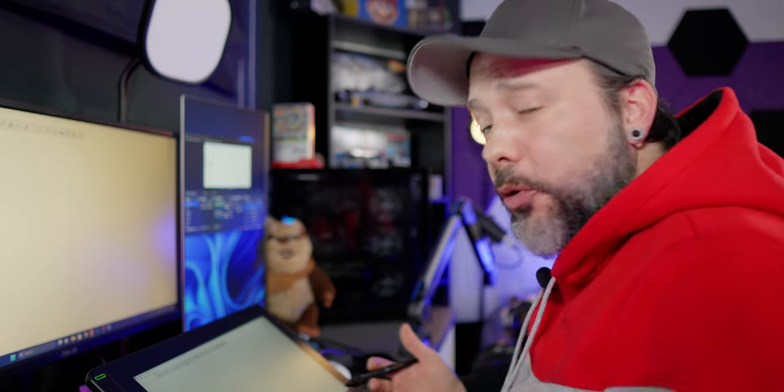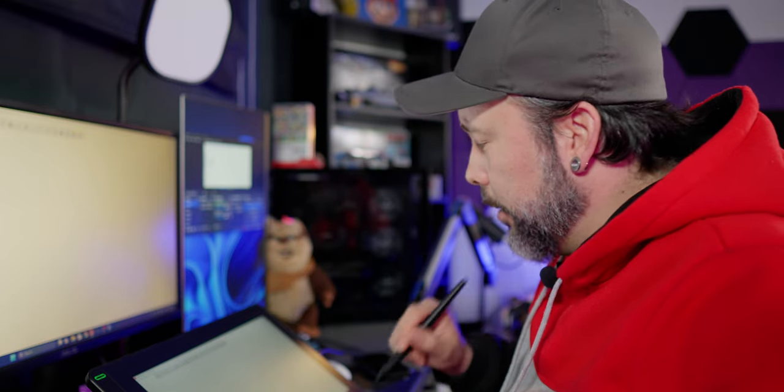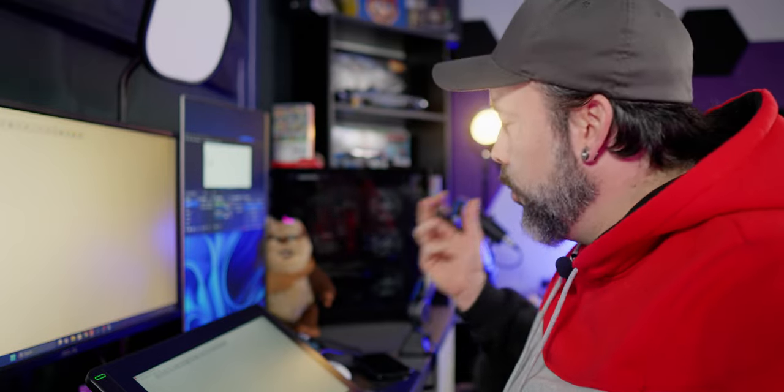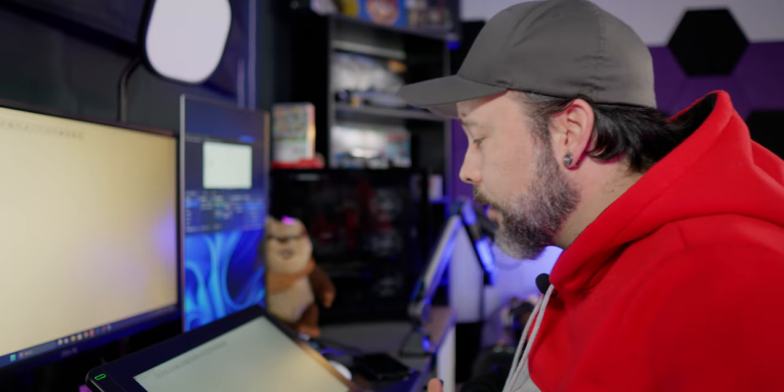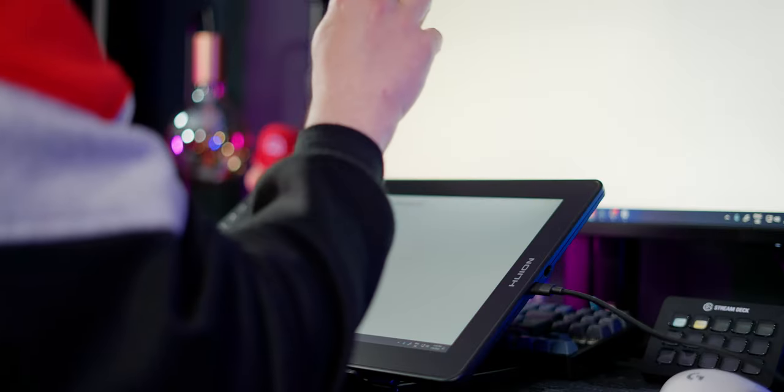I've just set it up into my PC and it's something really easy to do. I simply connected the USB Type-C cable into the tablet itself and on the back of my GPU and it's already working without the need for the other three cables. But depending on the PC that you have, maybe you're going to need them. The setup process inside the PC itself was really simple, but as I have two different monitors, I had to change a little bit the configuration — I had to mirror my main display into the tablet itself — but now it's working correctly.